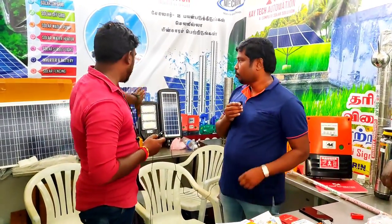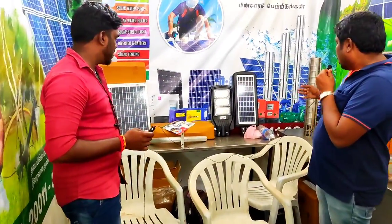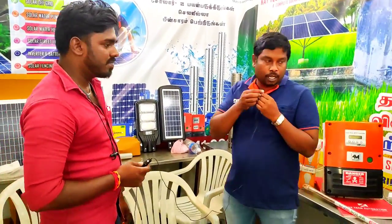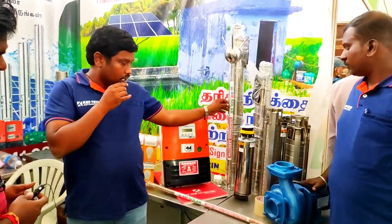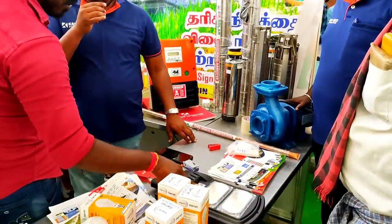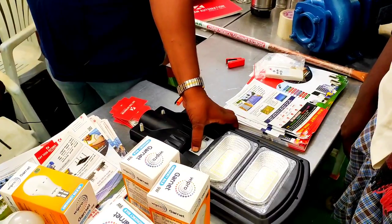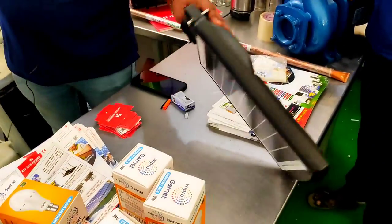Our products include solar panels, solar lights, solar water pumping, drive, lighting, and air systems. We also have battery-powered options. If you have solar light, this is the panel on the pin side, and the battery power is part of the setup.